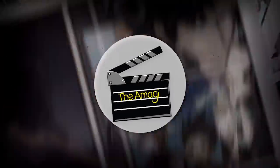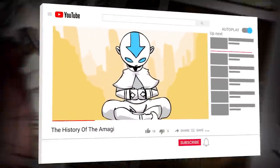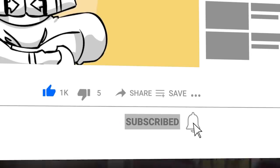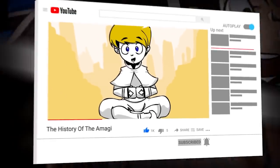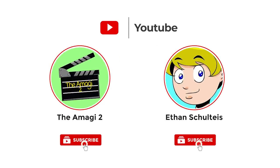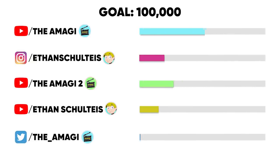Welcome to the Amagi. In today's video, we're going over Part 4 of every Jutsu in Naruto. Before we begin, we publish a new video every day, so be sure to subscribe to our channel and ring the bell to be notified about our latest videos. The Amagi's reach stretches beyond just this channel, so if you're a fan of us, please consider subscribing to our other channels and following us on all our social media. Help us reach our goal of passing 100,000 followers on all of our accounts by the end of the year.